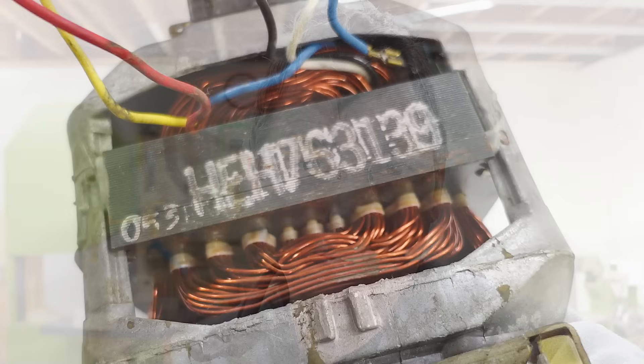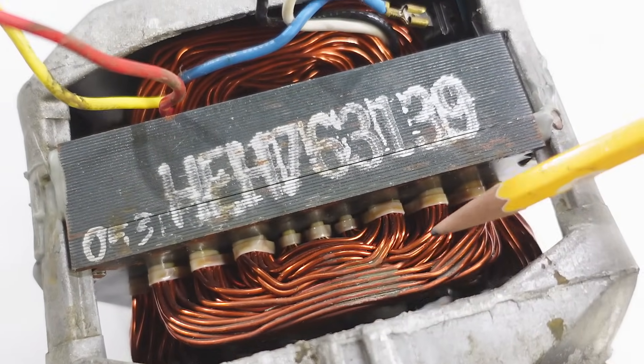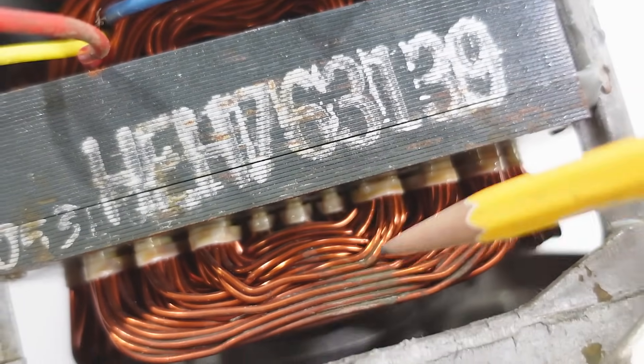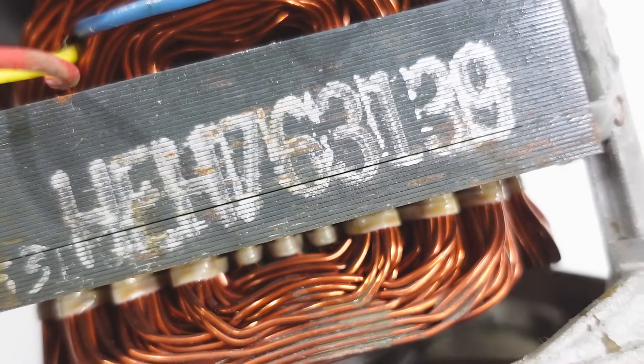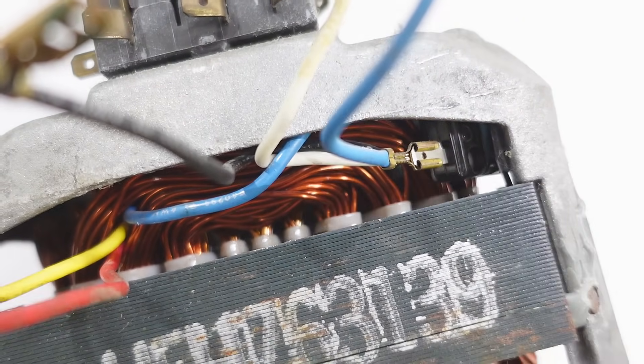That doesn't just eliminate the resistor — it also means the starter winding is made out of thinner wire, which means it costs less money. Looking at the motor, this is the main winding made out of pretty thick wire. And then just in those three sleeves here we can see part of the starter winding, which is basically behind the main winding and uses much thinner wire — you can barely see it on camera.